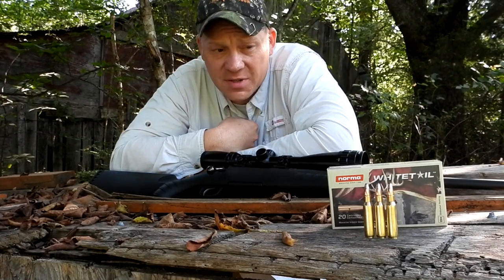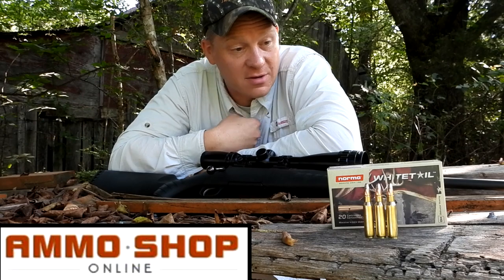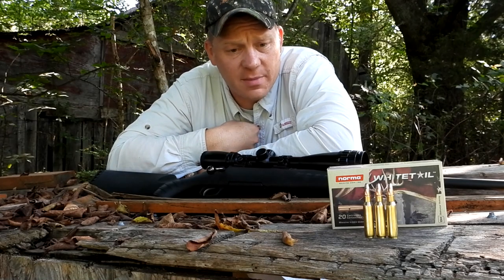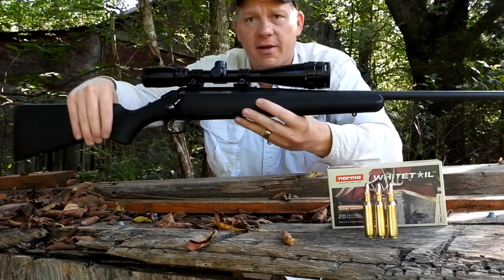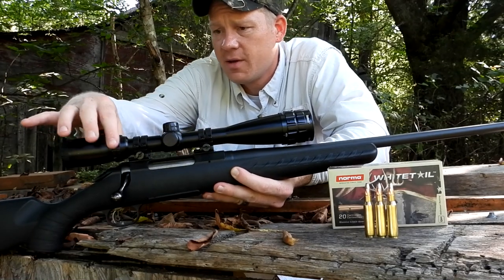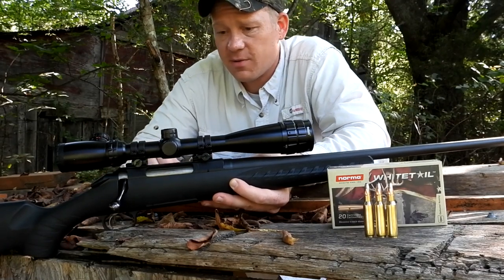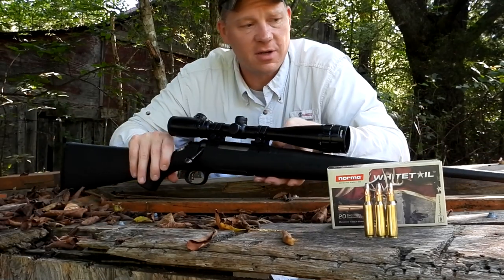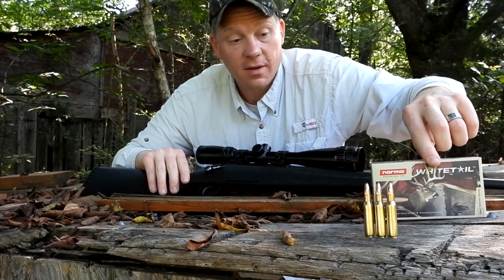A bunch of this Norma Whitetail stuff I actually got from Ammo Shop Online, so if you can't find anything locally, check out Ammo Shop Online. Today for this video I've brought out my Ruger American — on top I've got a super budget-friendly Bushnell Banner with 16x zoom. This would be my 308 that I take out in the woods; I'm not afraid to scratch it up. It's absolutely a deer rifle, and that's what I wanted to test this 308 Norma Whitetail with.